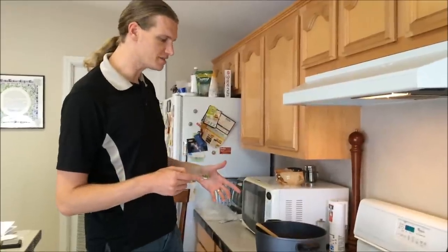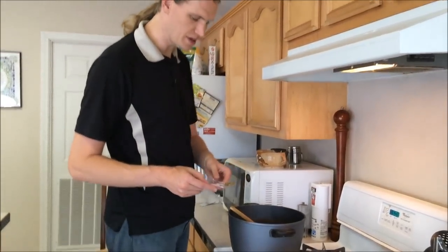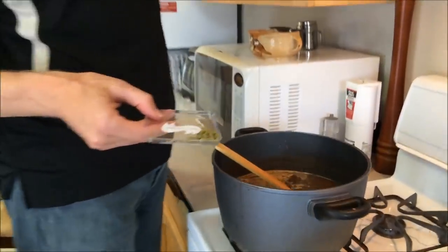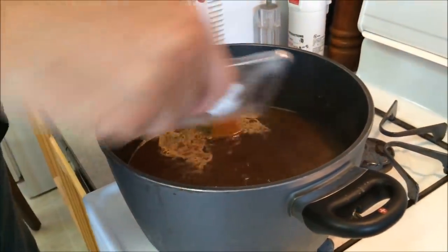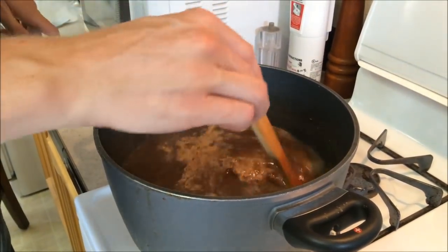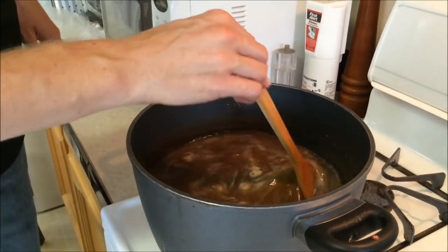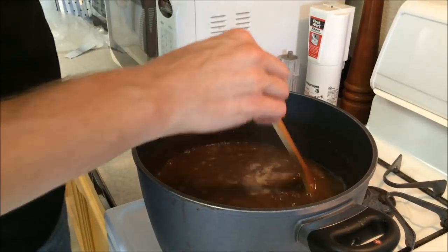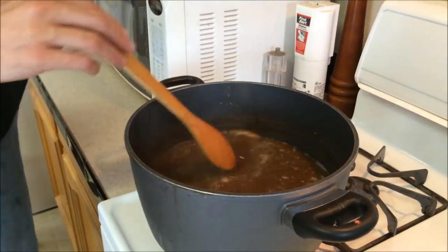We have five minutes left in our hour-long boil, so we're going to add our last addition of hops. This is 0.1 ounces — it's not much but it's enough to make a difference. This is what's going to be adding aroma. Hops added later in the boil add aroma, while the ones at the very beginning only add bitterness. This will give it a nice earthy hop aroma on top of that wonderful brown malt. You can see I've got a significant reduction in the fluid at this point.